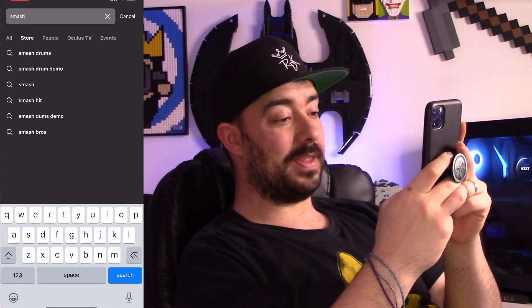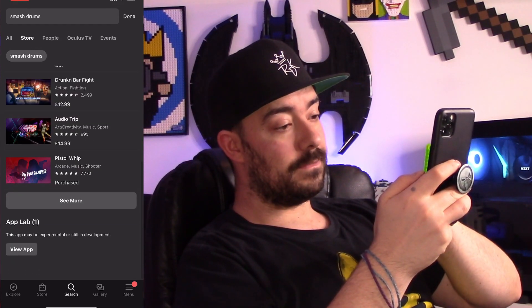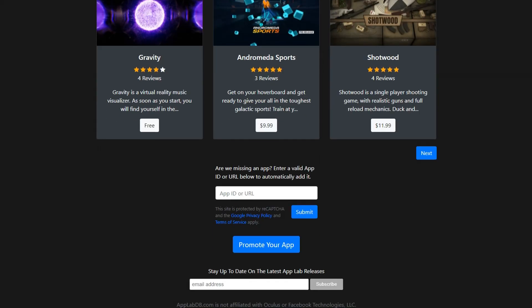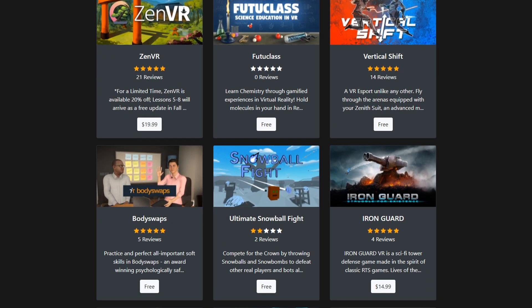Next up is App Lab. App Lab is a world of content that people seem to overlook, either thinking it's full of trashy games or not full of good things. Actually, App Lab is full of really cool experiences on their way to getting to the main store. Some are free, some are paid, but it's a hidden gem within the library. To search for something on App Lab, type it into the search bar and scroll down to the bottom for App Lab options. There isn't a storefront for App Lab at the moment, so the best way is using the website linked below that shows every single game on App Lab. Don't overlook it — it's got a lot of really cool gem games in there.